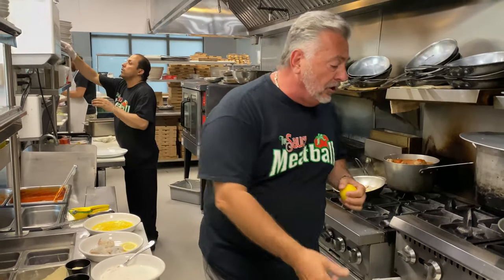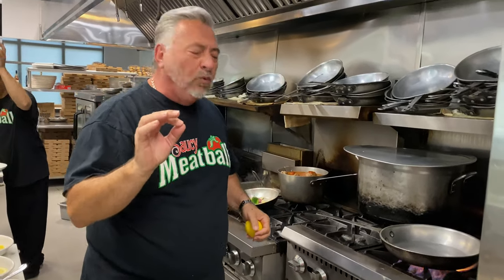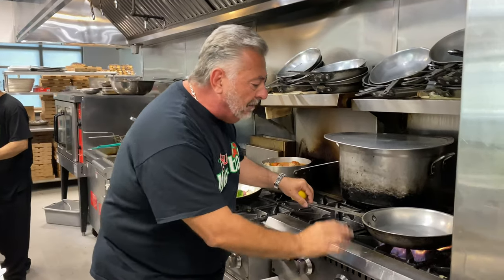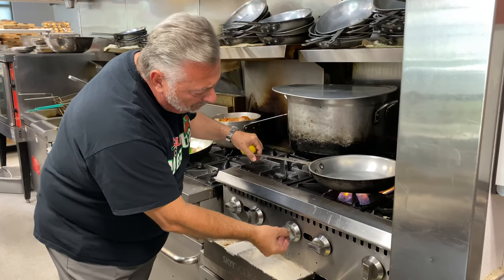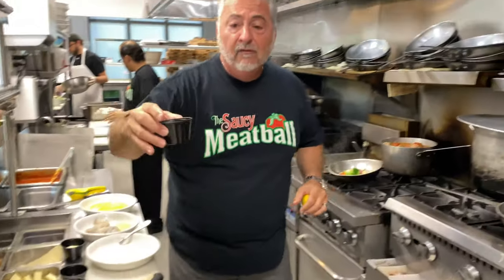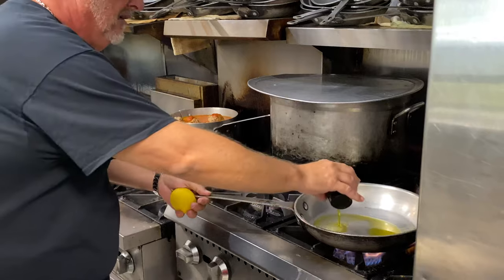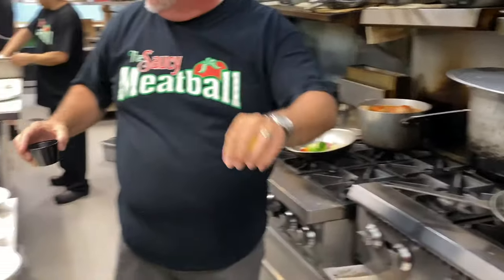Today we're going to do an easy recipe of shrimp francese. We're going to have a little fun. Turn on your stove and get the pan warmed up. You don't want this on real high — we want to cook it a little slower. We're going to use a nice olive oil, two ounces total.